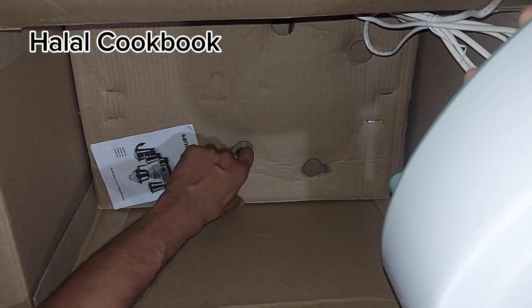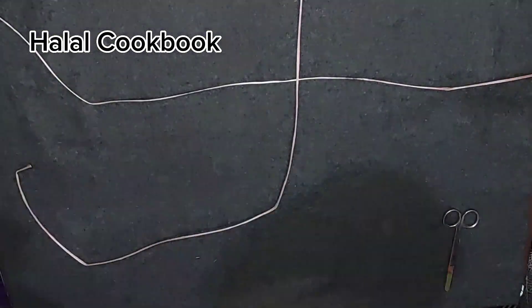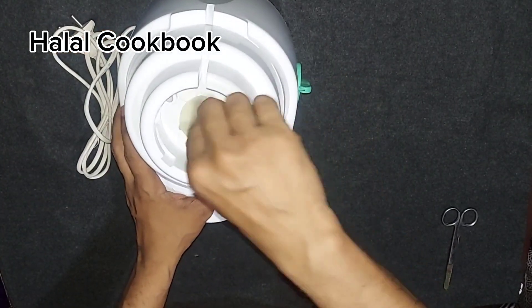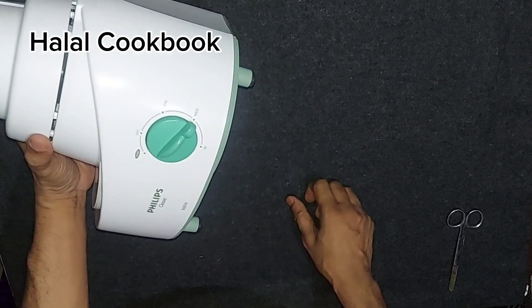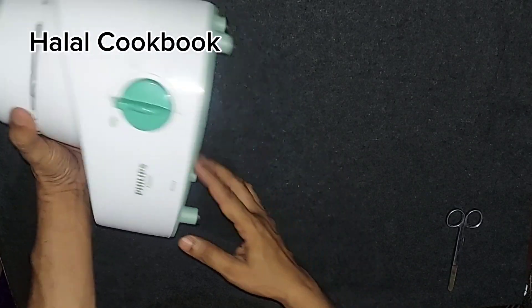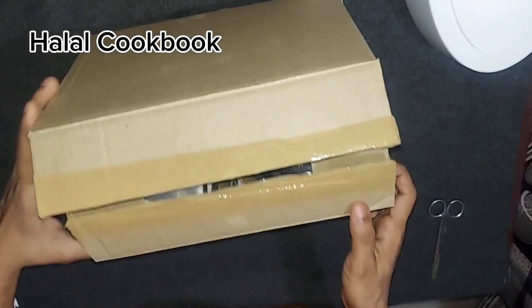I need to remove the protection. I need to remove this. This is the main machine. It has high, mid, and low settings.